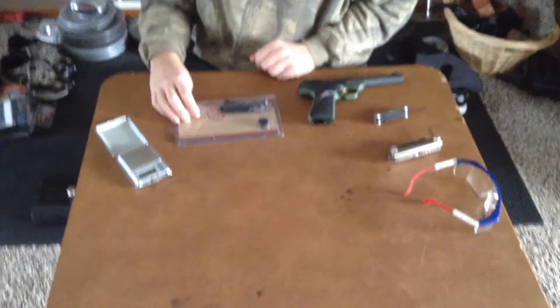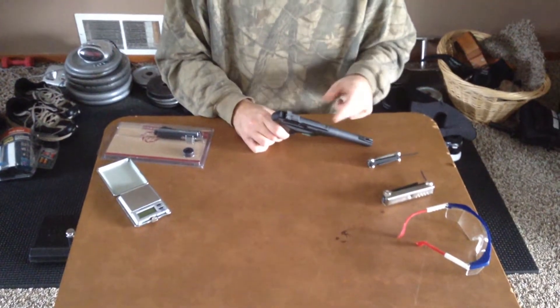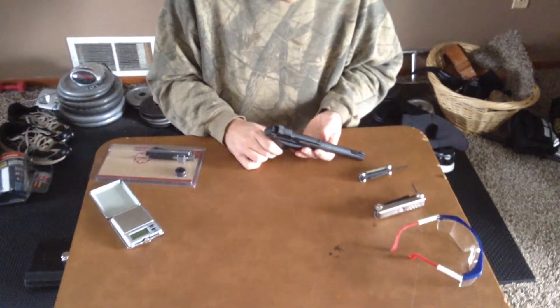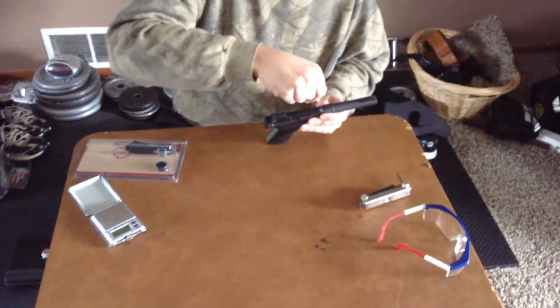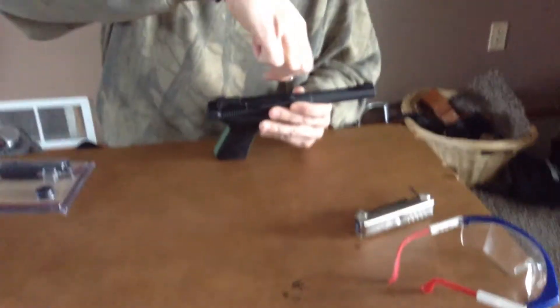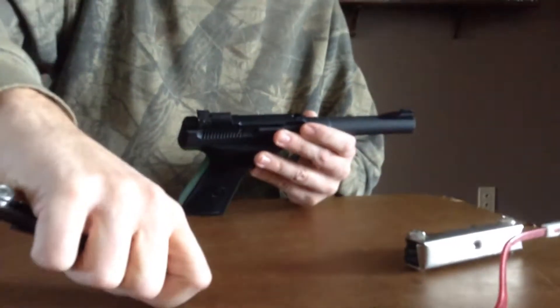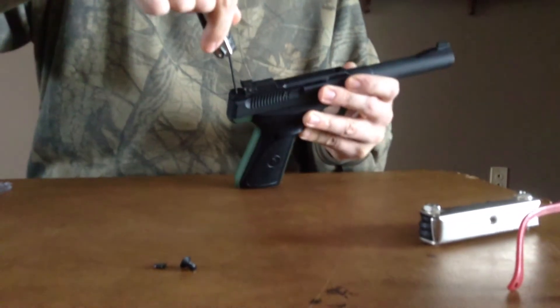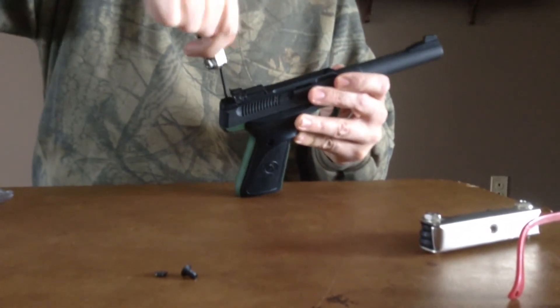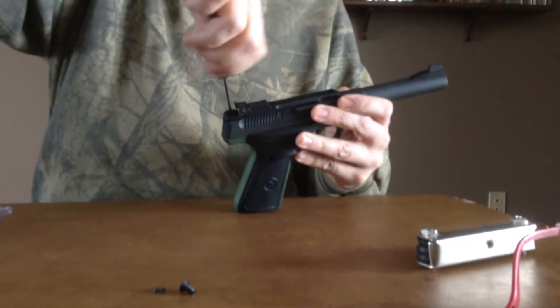First thing you're going to need to do is remove this top rib here. Very easy to do — you need to do it to clean it anyway. Just put in the Allen wrenches and unscrew them. Make sure not to lose these screws, because you can't just go to Home Depot and get them again. Basically three screws you have to unscrew and screw back together to do this operation.